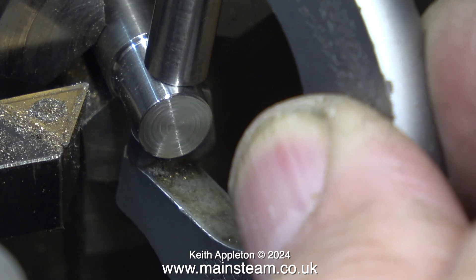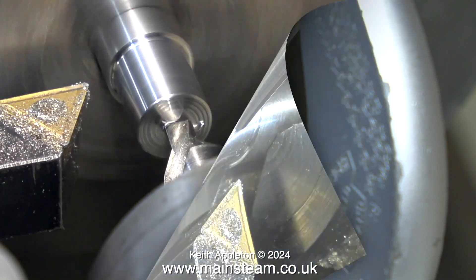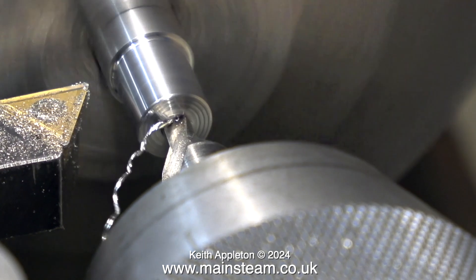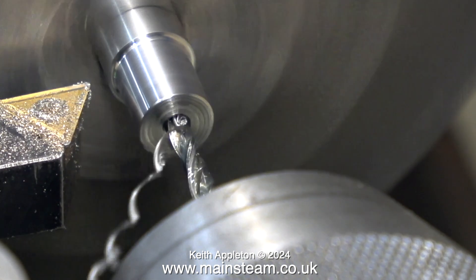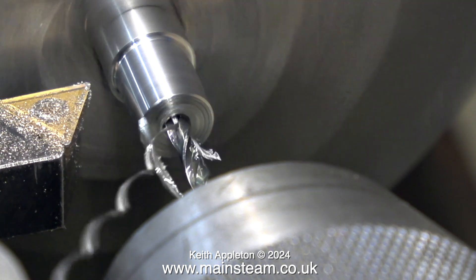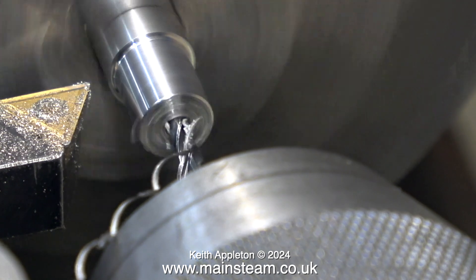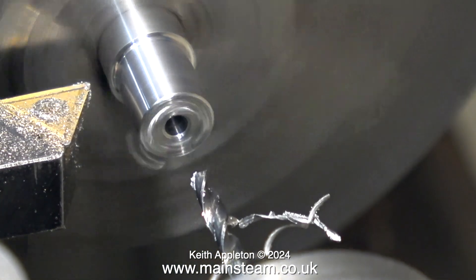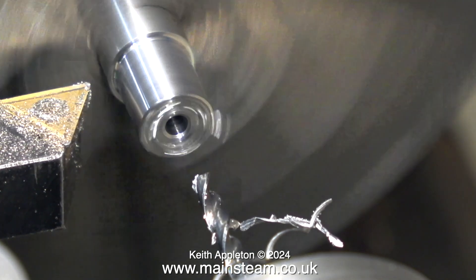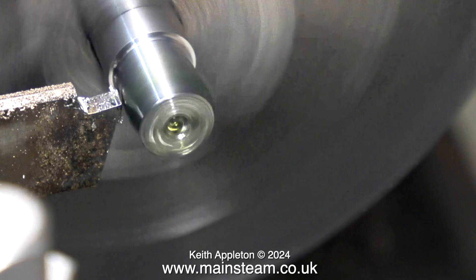The small carbide tip tool is fitted with a new tip and it's cutting very freely. I've just about got it to the right size — 5/16 of an inch. The next part is to drill the hole in the center, starting with a center drill and finishing with a number 40 twist drill, which is a nice tight clearance size for a 7BA bolt.